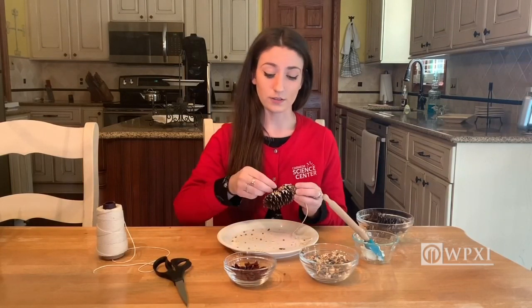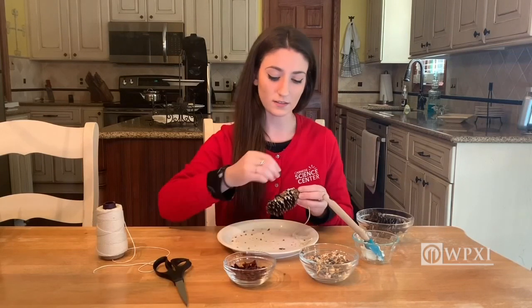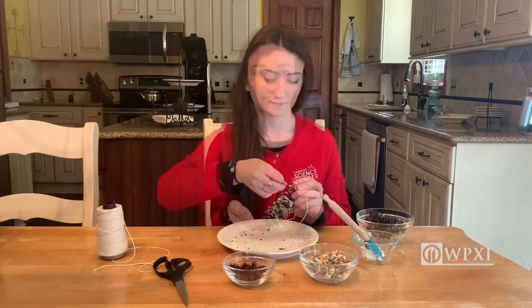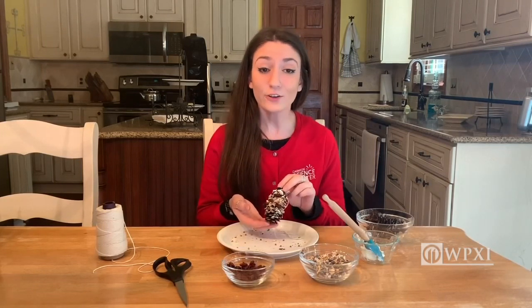Now the next thing I'm going to do is add a few pieces of dried cranberries onto my bird feeder. Voila! And now you have a bird feeder that you can hang in your backyard.